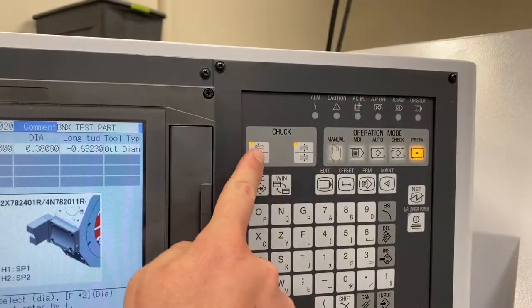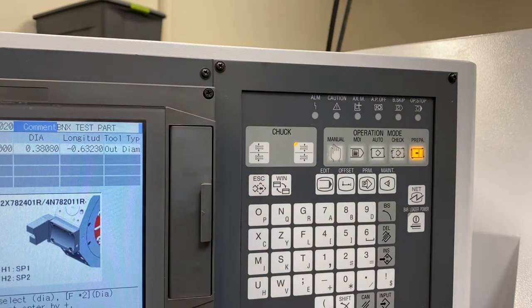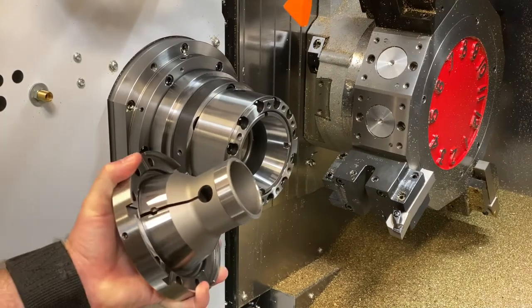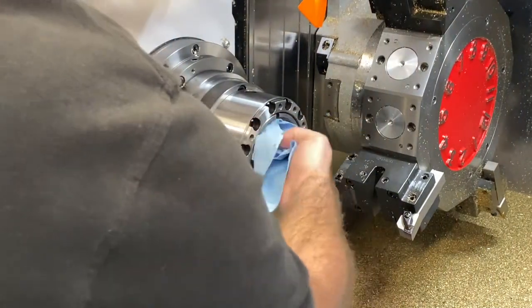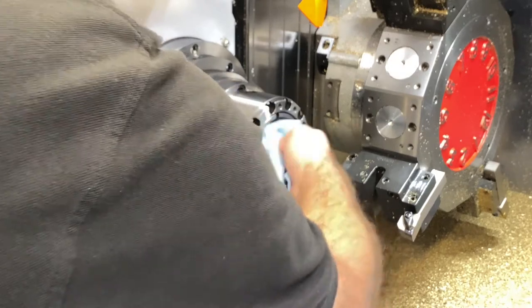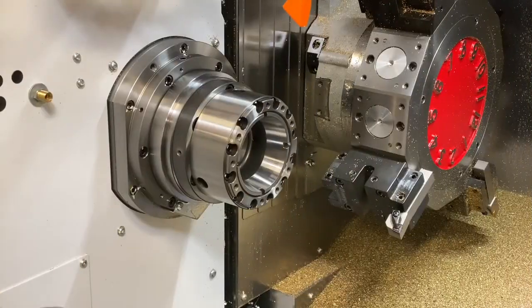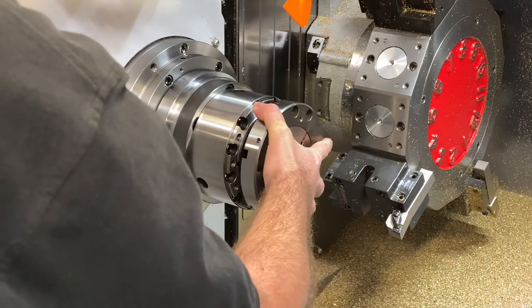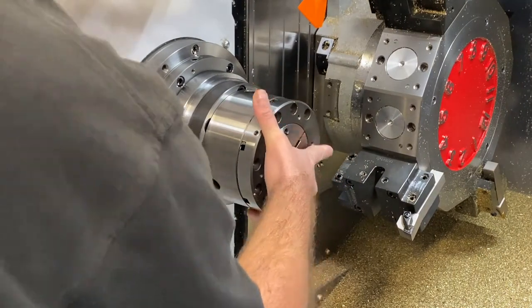When installing the collet and cap assembly, the chuck needs to be in its open state, which means the chuck sleeve is retracted back into the chuck body. Be sure that all mating surfaces are clean. The master collet and chuck sleeve are a very precise fit, so it can be tricky to get them to engage. Don't force anything. Readjust and reclean surfaces as necessary.